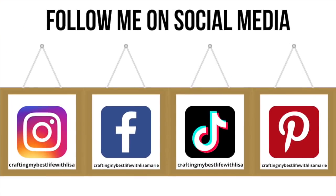I hope you'll follow me on social media. I'm on Instagram, Facebook, TikTok, and Pinterest. You'll find all the links down in the description box. Come say hi.